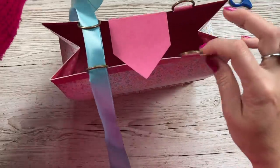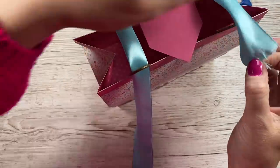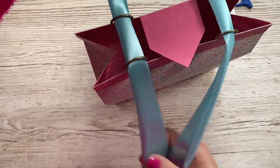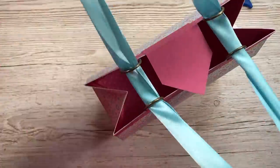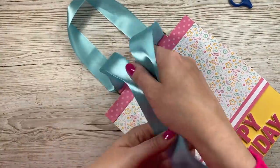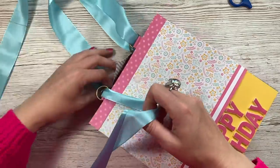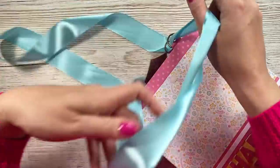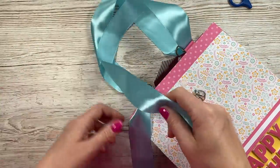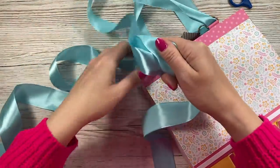With the ribbon I'm going to thread through both D-rings on this side and then come back through the other side, making sure I've got enough to make a handle on each side. It's kind of like a drawstring handle but it's a double one, and then I'm going to tie a big bow here on the front — so it's going to be on that bottom left.